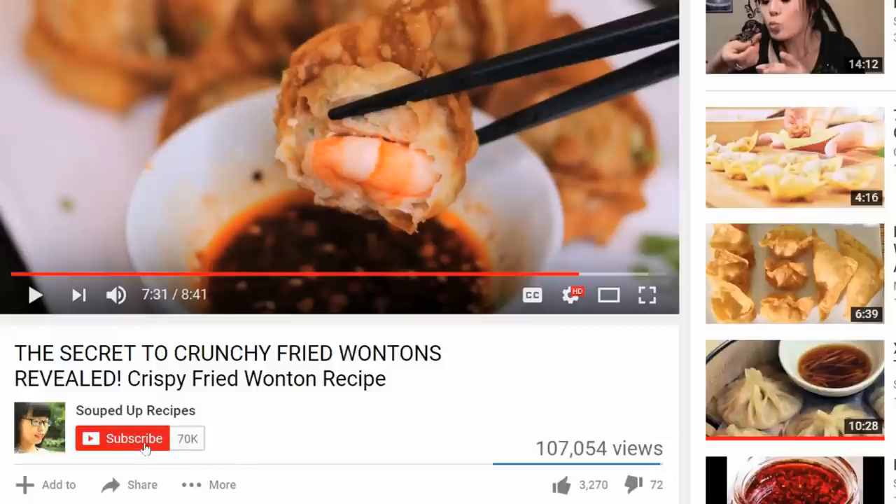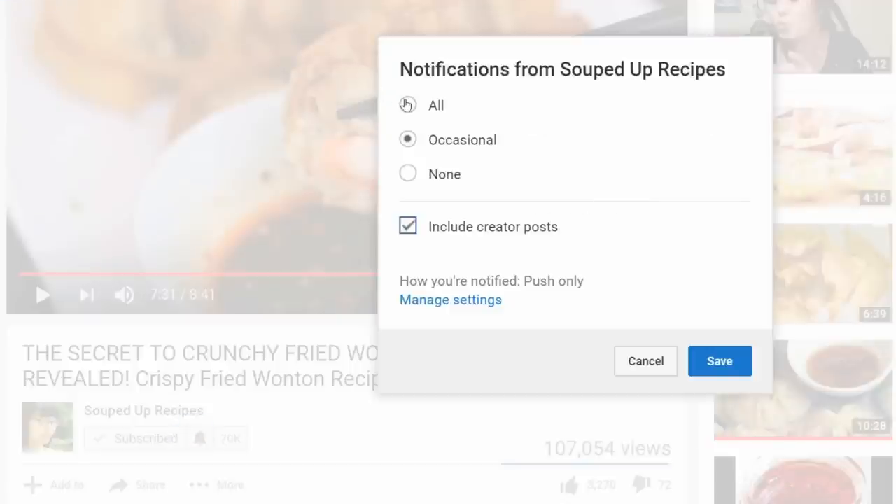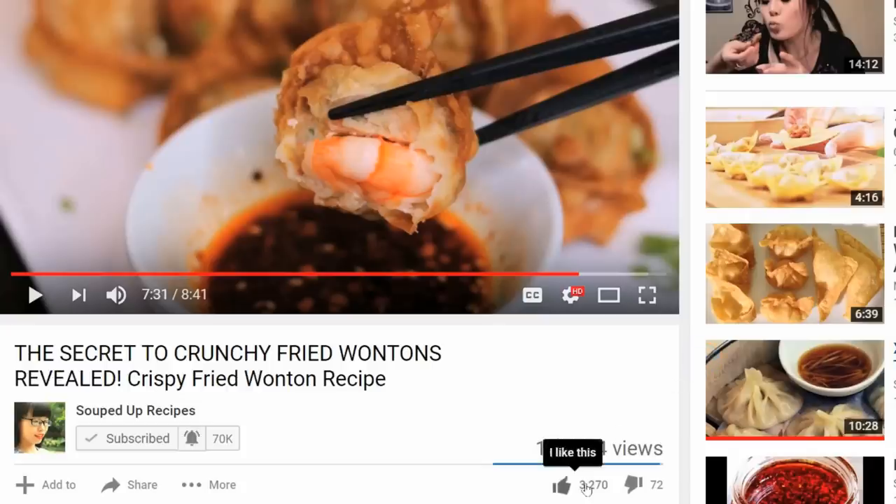I hope you give this a try soon. If you did, leave me a comment and let me know how it went. As always, you can check the description for the written recipe. Please give me a thumbs up. If you like Chinese food, subscribe to my channel and hit the notification bell so you don't miss any episode. If you want to know more about me or support me, check out my Patreon link. I'll see you next time. Bye.